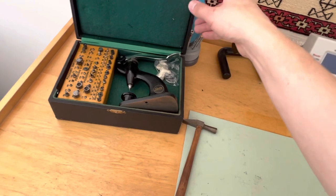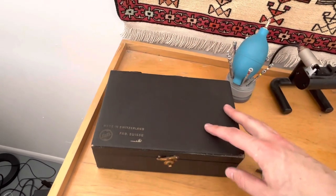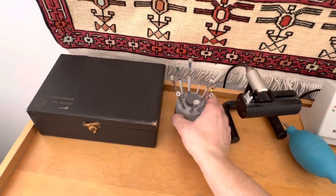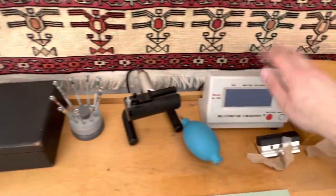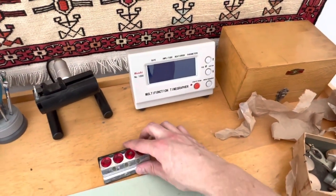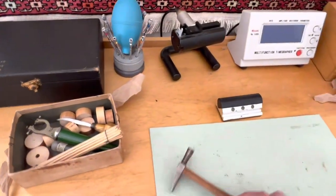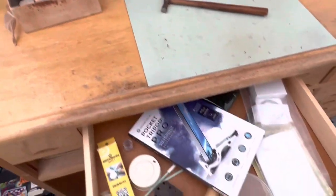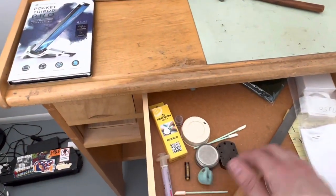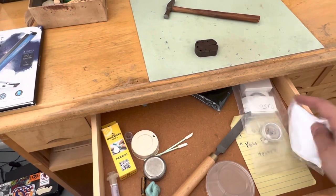We've got the sites set, a little generic puffer, my old screw driving set, my timegrapher, staking set, little cup oiler which is super dirty. I have these old school tools — this was the old pocket tripod pro I used in the first videos. Got radicos, files, a little bench block, and some parts.